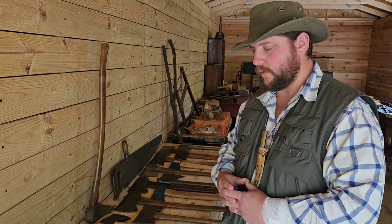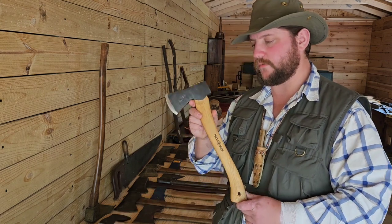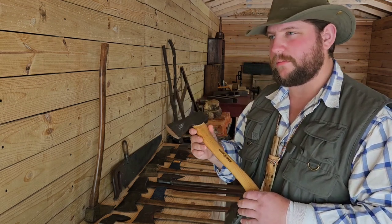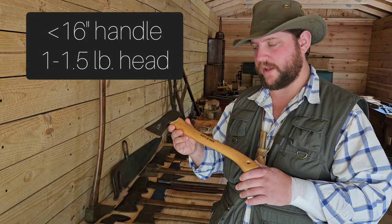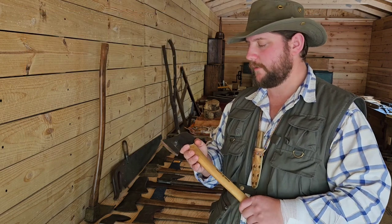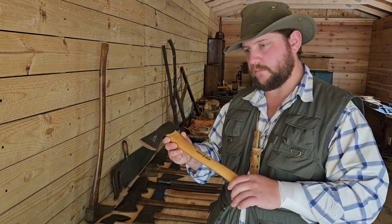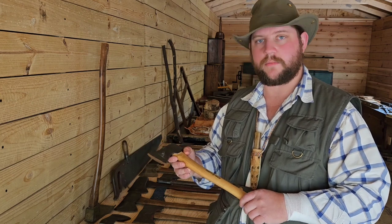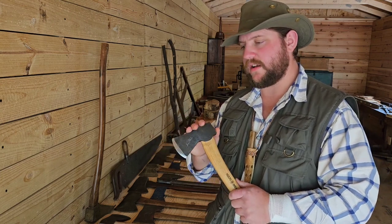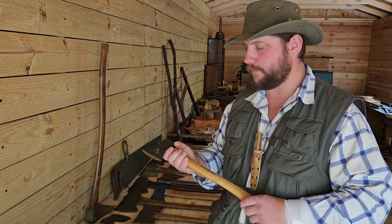For a hatchet or belt axe, I'm probably going to go with nothing more than 16 inches on the handle and no more than a pound and a half — maybe a pound and three quarters — on the head. Much more than 16 inches and it starts to whack me in the back of the leg while I'm walking. Much more than a pound and a half and it starts to drag your belt down pretty good. It's more of a convenience and carrying consideration.